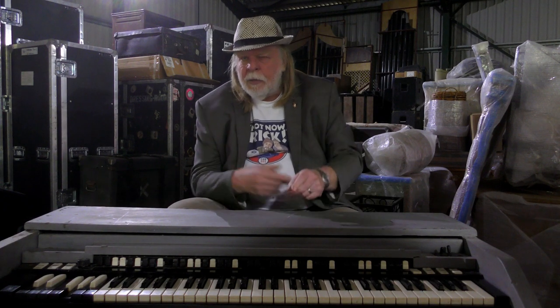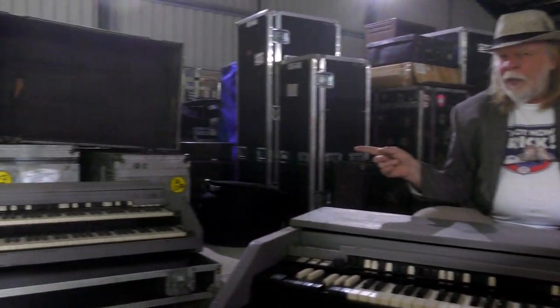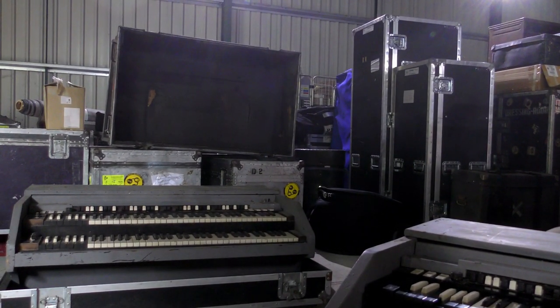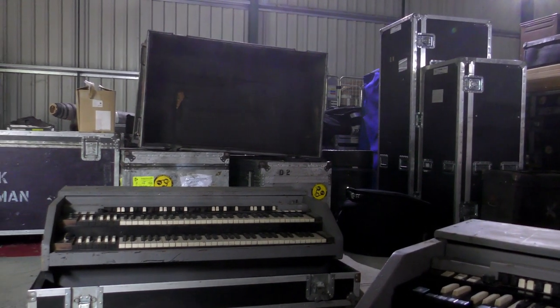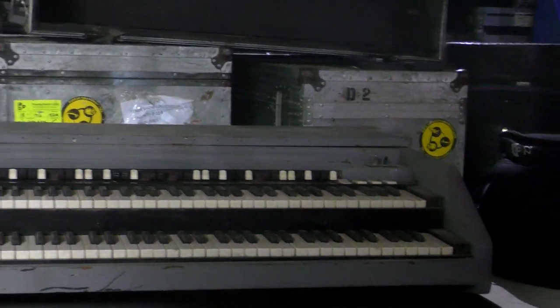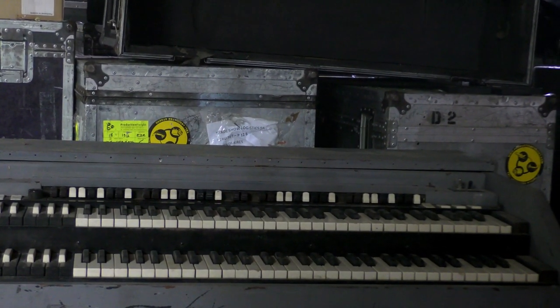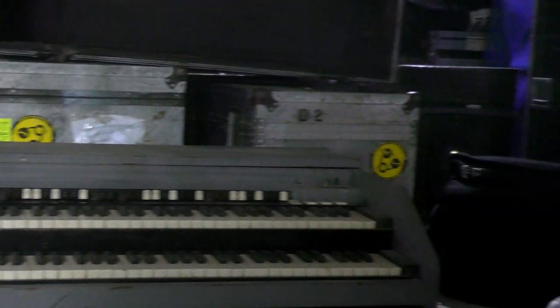It went into retirement in the late 70s, because I was mainly touring America. And I used — if the camera can pan over that way — that Hammond, which is an American Hammond, and they are slightly different. It was modified by a guy called Greg Hockman, who worked for Bob Moog. There are some little knobs and things they put in there to make it do things that other Hammonds can't do. So I used that in America for all the American tours.